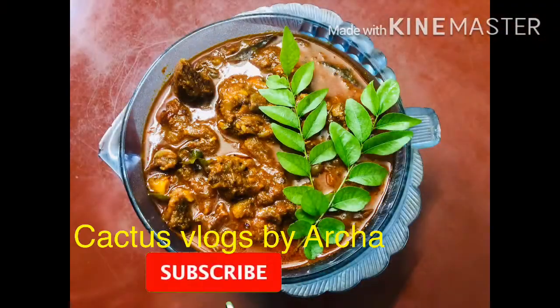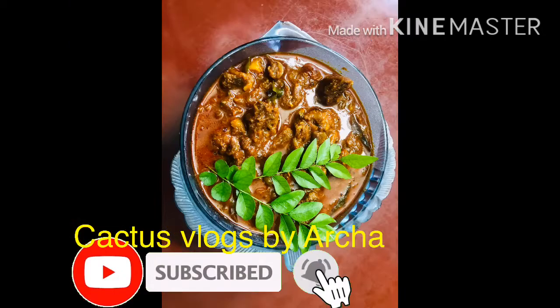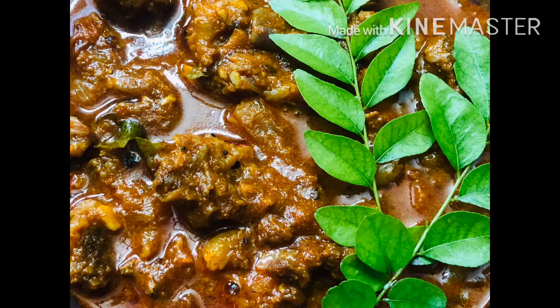Hello, my dear friends! Welcome back to Chukka Chas Vlog! Today we are going to do a special recipe for my mother. It's a good beef.